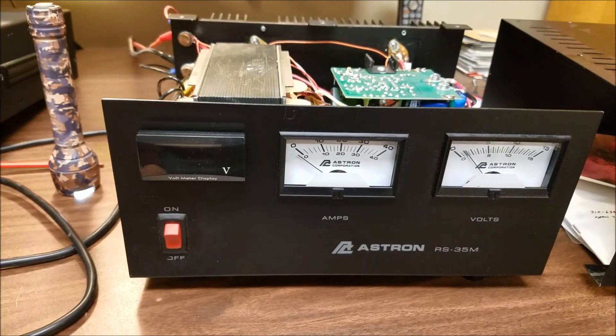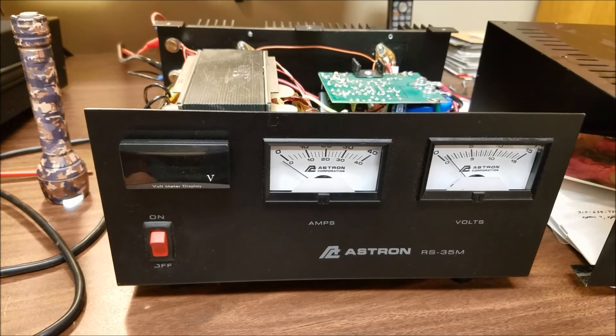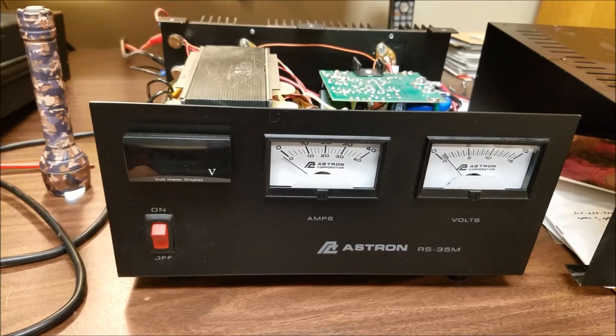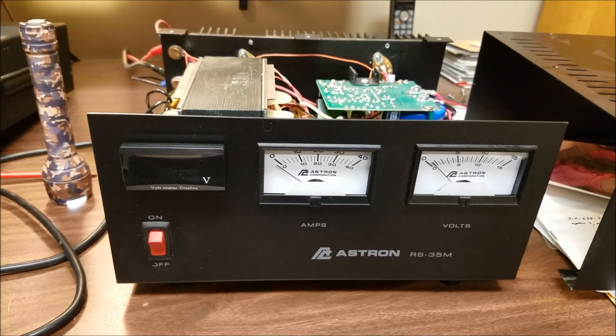These meters are about 10 bucks on eBay. Do an eBay search for 'motorcycle voltmeter' — there are a lot of vendors that sell them. This is probably less than a one-hour job, and no cutting is involved.